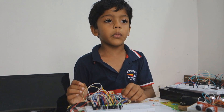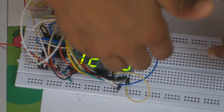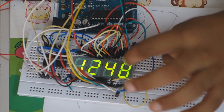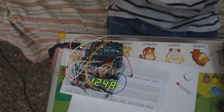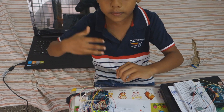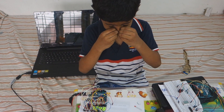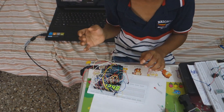Now I will explain about my clock. You will feel like all the displays are on at the same time, but they are not. One display is on and then it turns off, then the second display turns on and it turns off, and so on. When we do that quickly we will feel like it is happening continuously — that is persistence of vision.